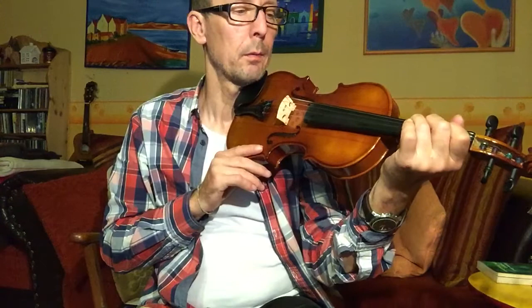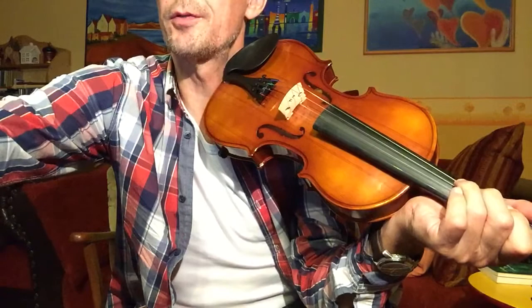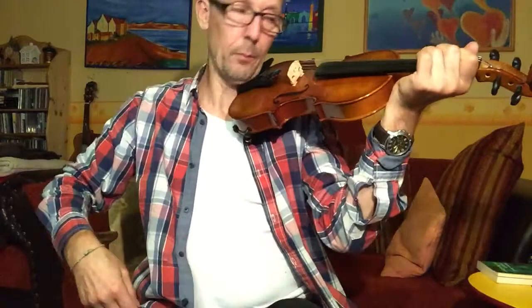Some months before I bought some drones from Daryl Enger, the artist, works fiddle teacher. So I'm lucky to have drones, and first I'll use a G drone.